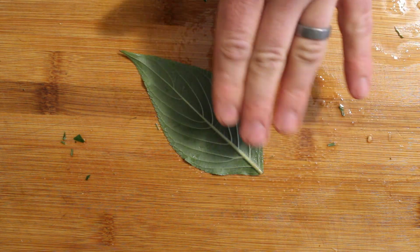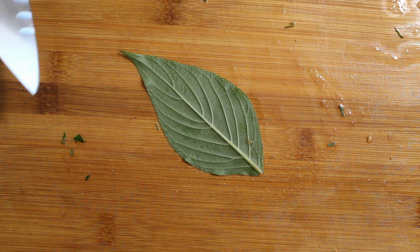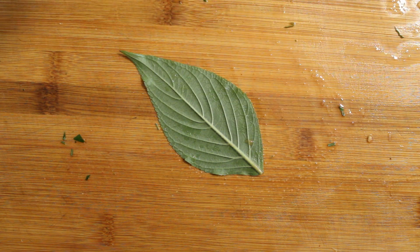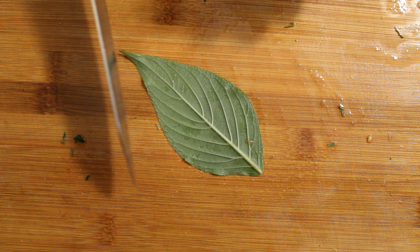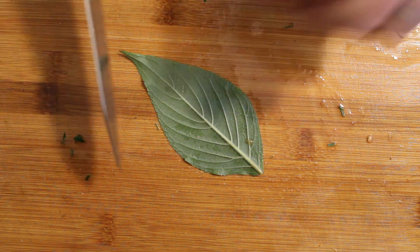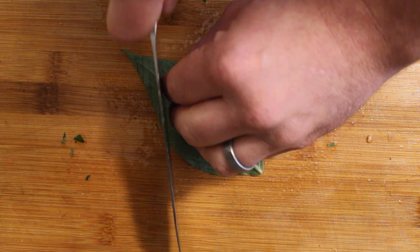What I wanted to show you is when you have a wet cutting board like this and you're cutting something like basil, pineapple sage, or a nice flat broad-leafed herb of some kind, you can put it on your wet cutting board and it's going to stick there. The advantage that gives you will become evident as I slice this.